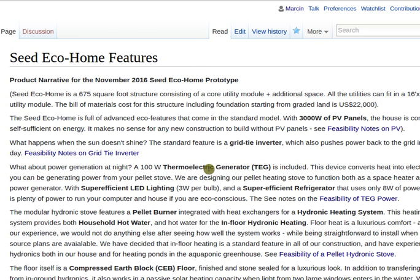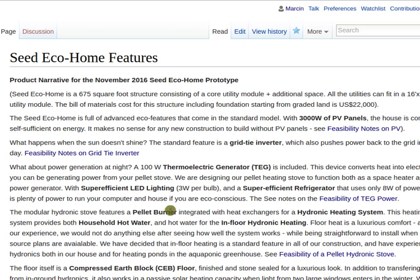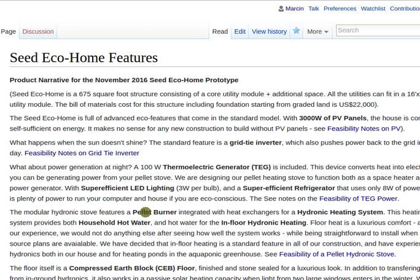Super-efficient LED lighting — there are 3-watt bulbs that can basically replace a 40-watt bulb. There's also a super-efficient refrigerator that uses on average 8 watts of power. So with 11 watts you can literally run your house at night — a light and the refrigerator running constantly. That's pretty outstanding because the average fridge is 100 watts and the average house is 1 kilowatt, so 11 watts is 100 times less than a kilowatt.